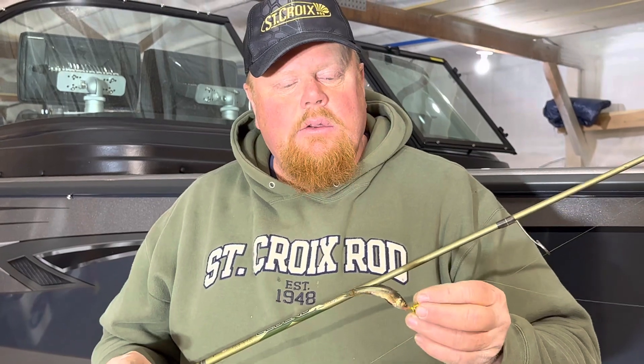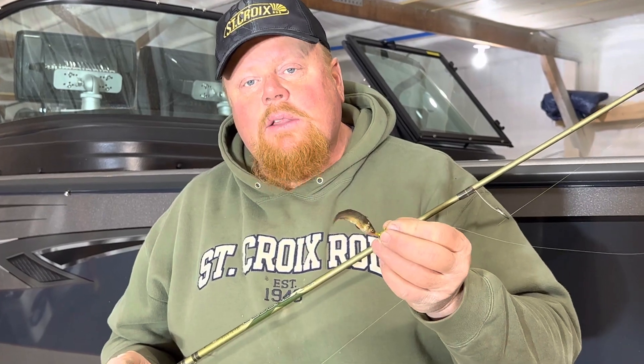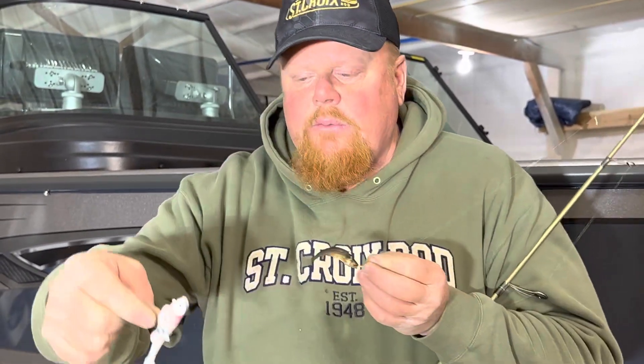Hi, Brian Brostell. A question I always get is when do you switch from minnows to plastics? Here's one of the things I keep an eye on: when the bite slows down and they're not hitting minnows like they normally would, which is typically when we get closer to 70 degree water temperature, the lakes are full of little minnows and creatures that have hatched out from the spring.